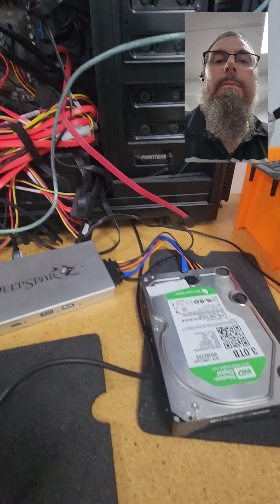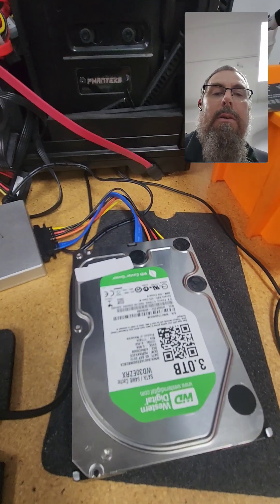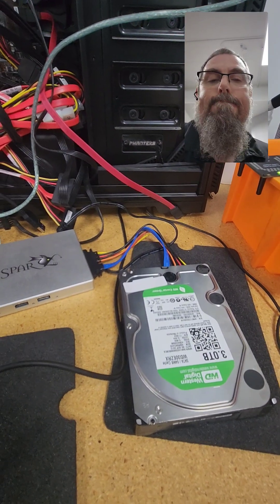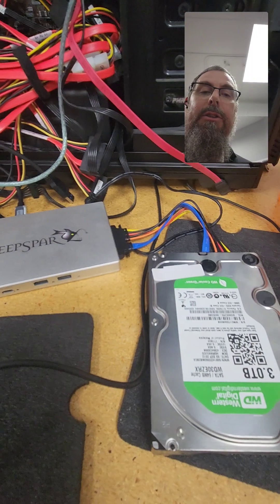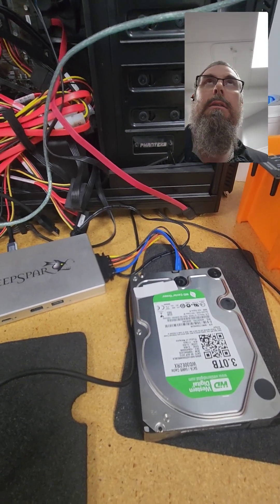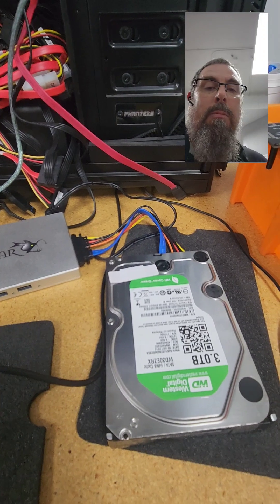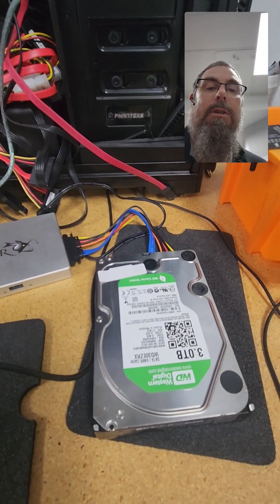Hey guys, I'm Luke from Recovery Force and I've got this Western Digital drive taken out of a MyBook Essential. I'm going to use my Stabilizer 10G to interface with this drive. One of the challenges is that this recovery drive will obviously have the built-in encryption with Western Digital.